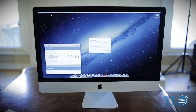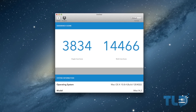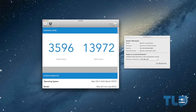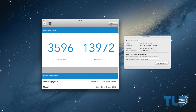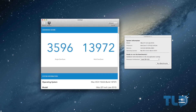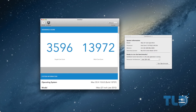In the meantime, I did check out Geekbench 3. The 2013 iMac scored 3,834 single-core and 14,446 multi-core. The 2012 iMac, specced with a 3.4 GHz i7 Ivy Bridge CPU and 32 gigabytes of RAM, scored 3,596 single-core and 13,972 multi-core. I'll update that in the full review to compare them head-on with 32 gigabytes in the 2013 iMac as well.